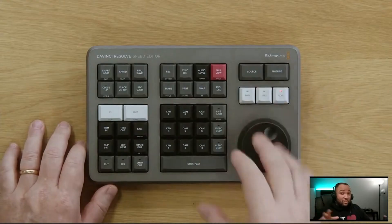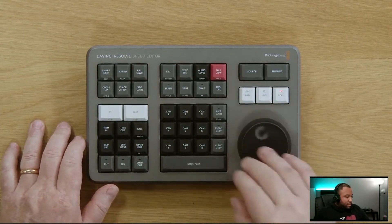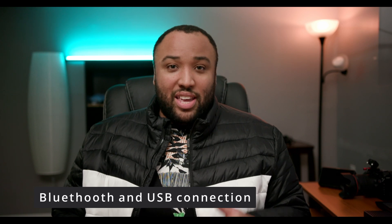And all of this leads to what is probably the biggest surprise and excitement about the cut page — and that is their new hardware console, the Speed Editor. This is a console designed specifically for the cut page. However, it has no cables. It's operated via Bluetooth, or you can operate it via USB, and it has internal batteries. The obvious big advantage is that it is completely cable free, making it easy to set up and basically get to work.